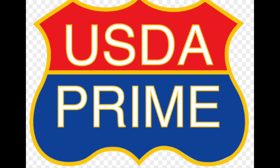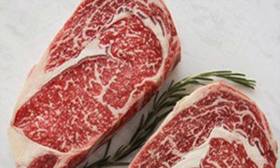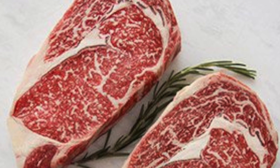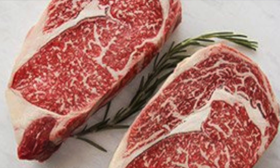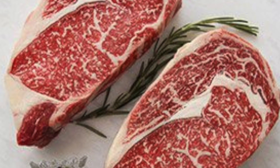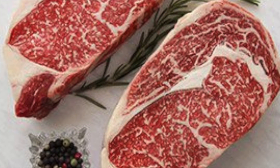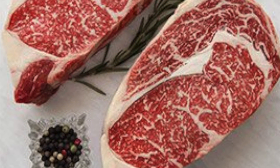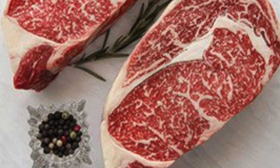This is what you want to see when you're trying to select a really good steak. USDA Prime is the highest grade given by the USDA. The higher the ratio of marbling and the younger the beef, the higher the grade, and it's this fat marbling that determines the tenderness, juiciness, and flavor. These are textbook examples of what this kind of marbling looks like, taken from Google Images, just to give you an idea of what you'd be looking for.